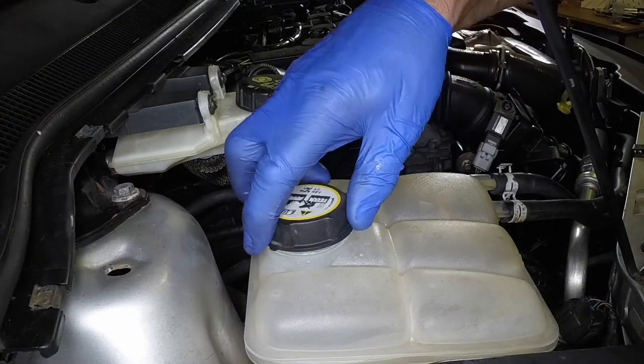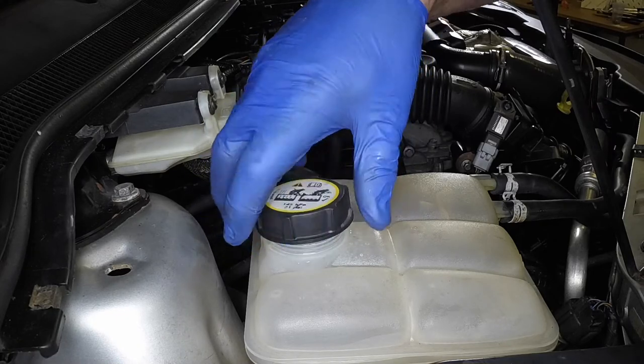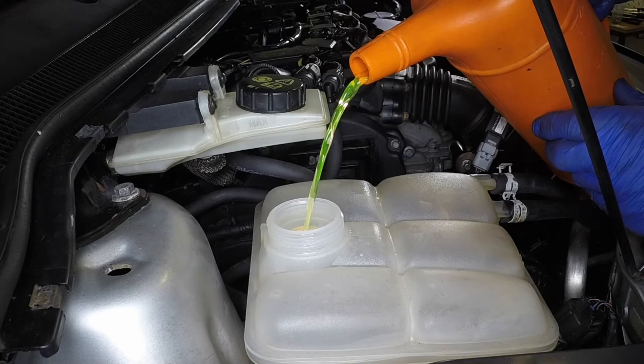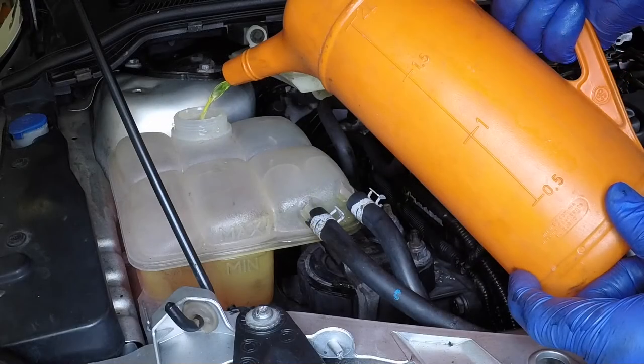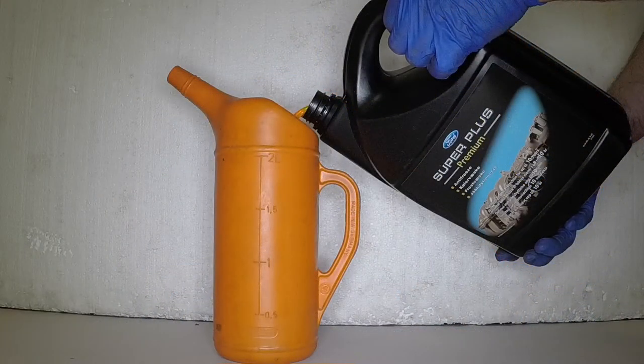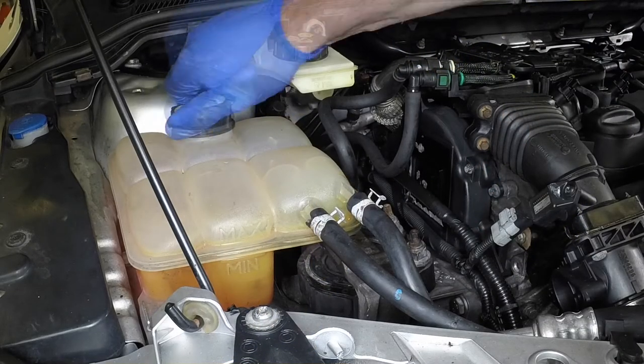Slowly unscrew the expansion tank cap to release any pressure present in the cooling system, then remove it. Add a mixture of water and antifreeze to the expansion tank until the coolant level is halfway between the level marks. Use only the specified antifreeze. If using Ford antifreeze, make sure that it is the same type and colour as that already in the system. Refit the cap and tighten it securely.